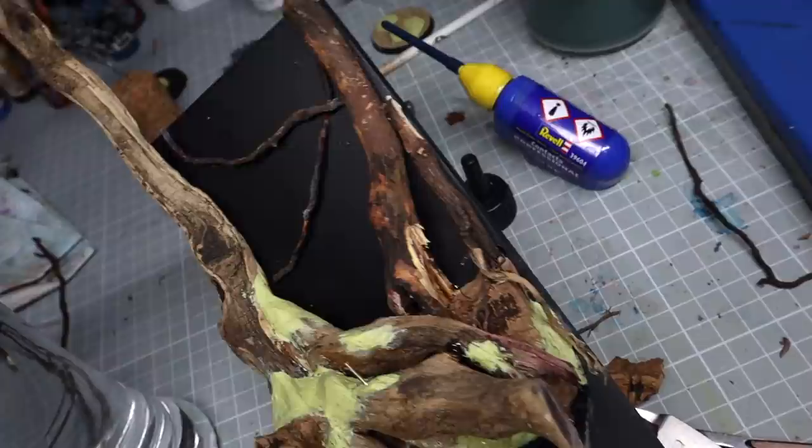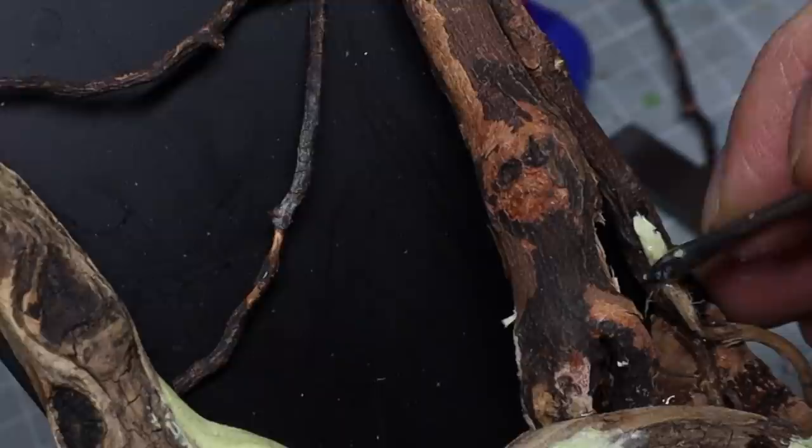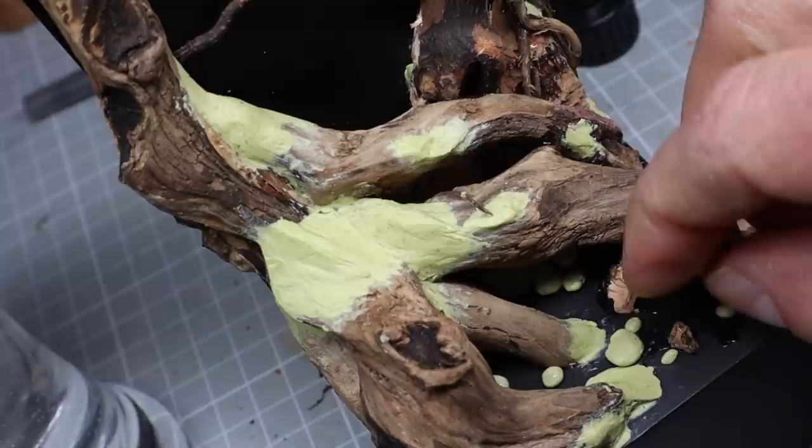I add some milliput to just blend everything together and it also helps keep it really secure. You don't have to do this in one go — I try and do these in a couple of sessions, keep adding the milliput and just make sure you're happy. I used the leftover milliput to add some smaller pebbles to the ground.